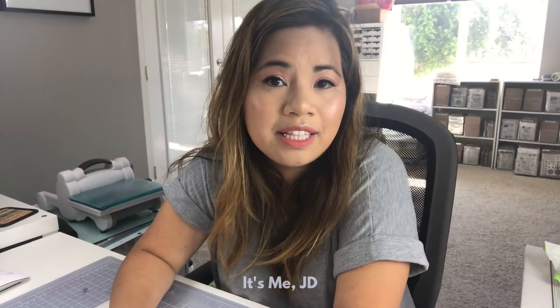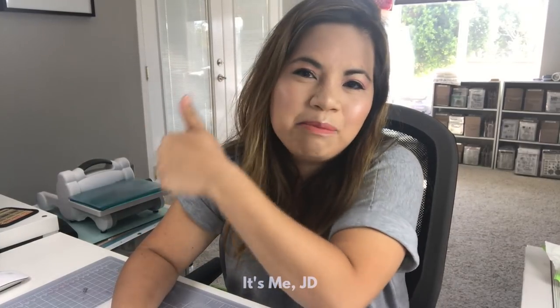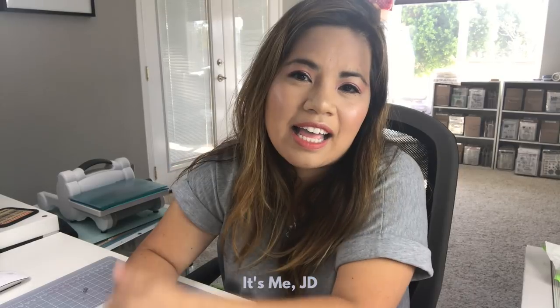Before we begin, be sure to hit the subscribe button and give this video a big thumbs up because I asked you nicely.